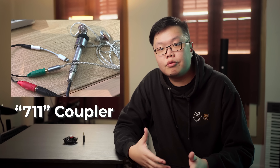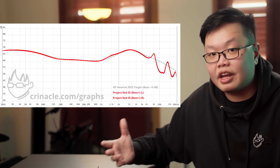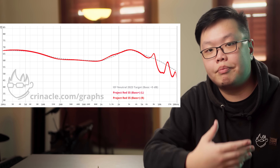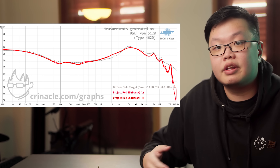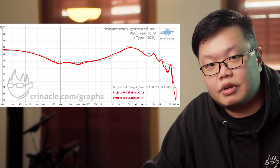The Red is also special in that it is my first collab tuned on both the 711 coupler as well as the new BRÜEL & KJÆR Type 5128/4620. On the 711 I tried to make it as close to IEF Neutral as possible with roughly a 5 dB bass boost. On the 5128 it matches up to about a negative 0.8 dB per octave tilt as well as the aforementioned 5 dB of bass boost. So regardless of which measurement rig you prefer, it would still measure very well.